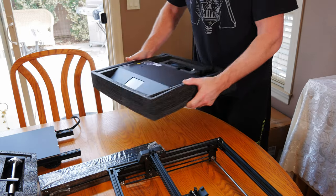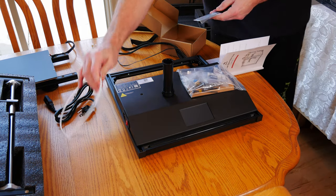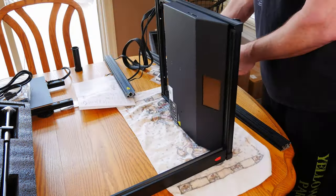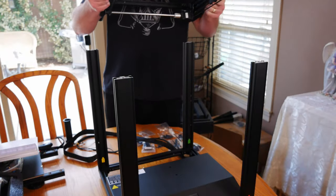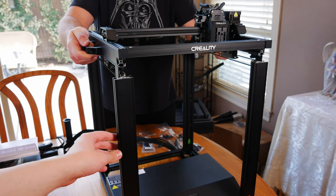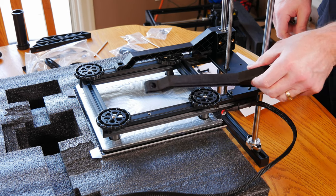Creality ships this printer in a very dense packing foam that keeps everything from shifting around, and it did a perfect job protecting everything in our kit. They also included all the tools you'll need to put it together along with a pretty robust manual. In total, we probably spent about two hours putting this together including all the cabling and first calibration, which is pretty good in our opinion. Everything was very well laid out and we didn't run into any major issues during the whole process.